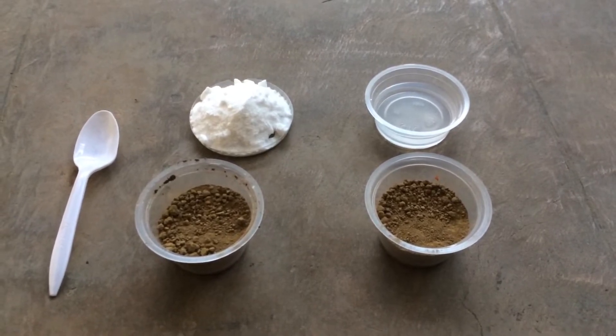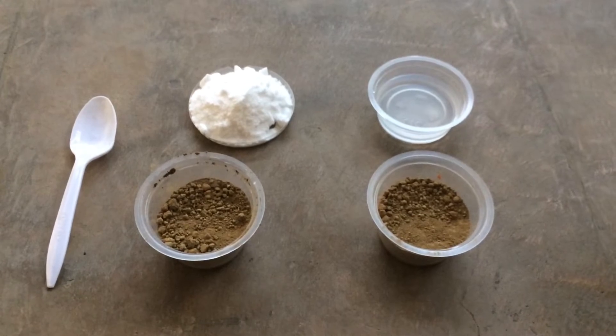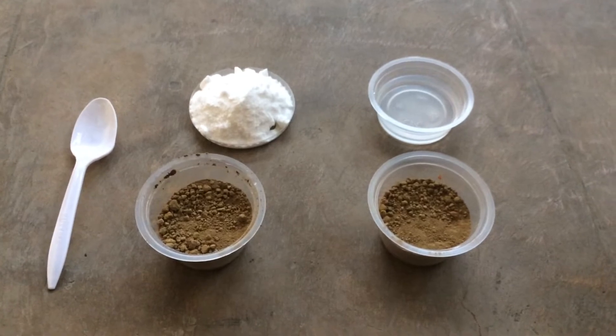Now going back to our vlog, in this video I will be showing you how to test your soil's pH level using materials that you can easily find at home.